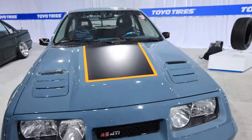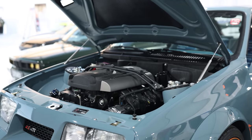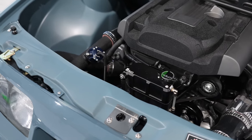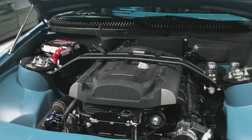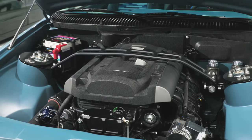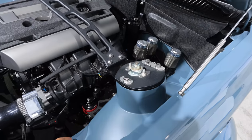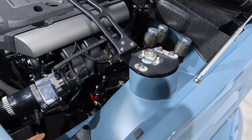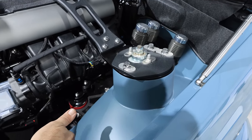Can we take a look at the engine bay? How long did it take to build this? We worked on it on and off for three and a half years. This part here was factory, but we cleaned it up — knocked all the dents out, filled all the holes in. This area we had to remake the strut towers because it's all SN95, so we recreated the top part of the strut tower.